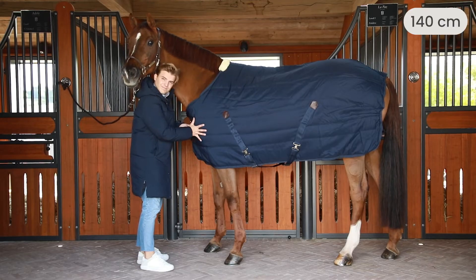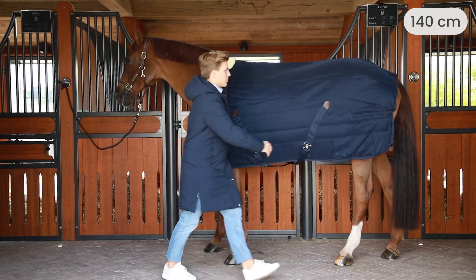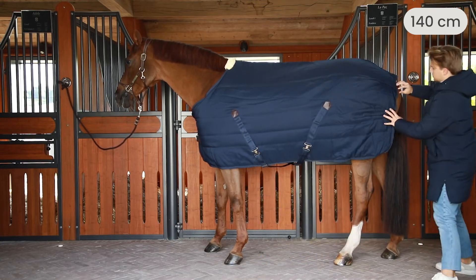Right here, this one is too small. You can really see it on the shoulders that it's too tight. And also at the back, it's way too short.